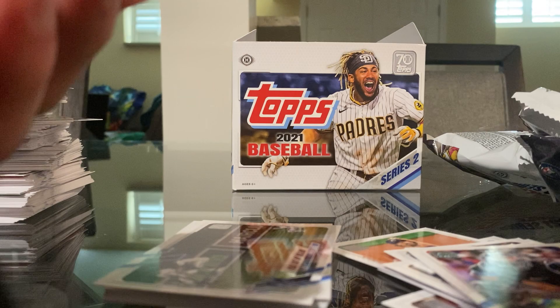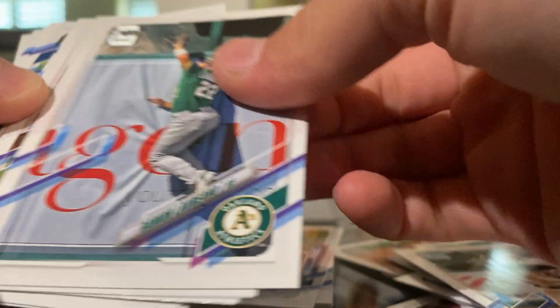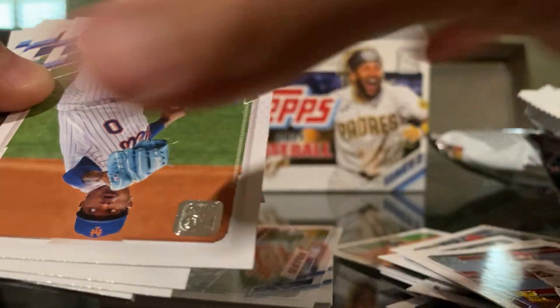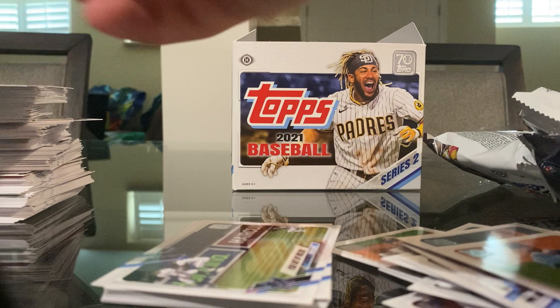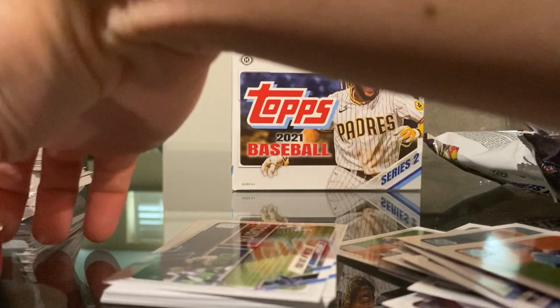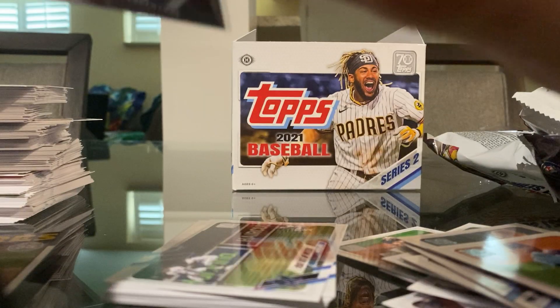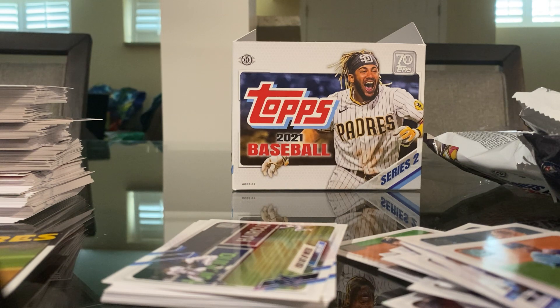That's interesting — Sam Huff rookie card. I don't know what's so special about it. We have a Jared Walsh. Another one. So here's our relic — dang, Chris Davis. And then we have a 026 out of 1 Soto. That was awesome. Yeah honestly, this has been really cool.